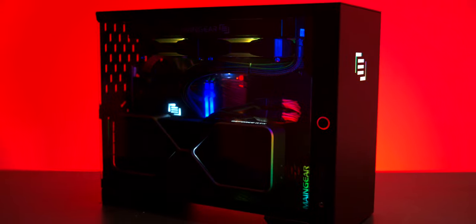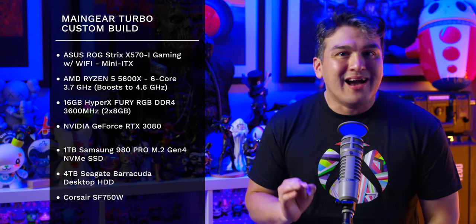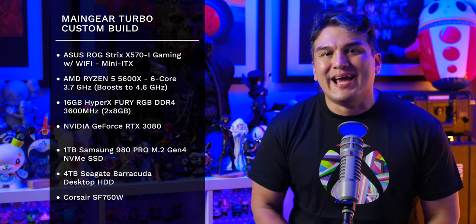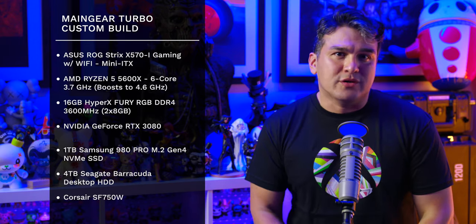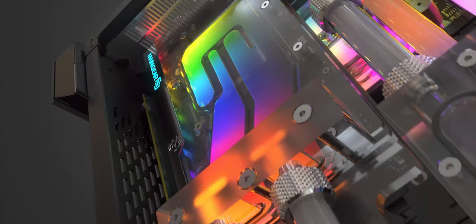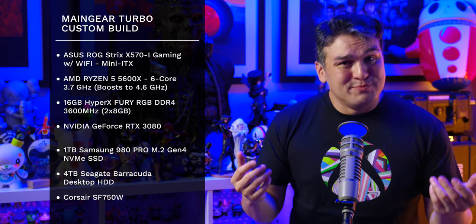With the unboxing out of the way, let's dive into specs and performance. Starting with the motherboard — an ASUS ROG Strix X570I Gaming Mini-ITX, paired with an AMD Ryzen 5 5600X 6-core 3.7GHz CPU, cooled by a dual 240mm closed-loop liquid cooler. This shouldn't be confused with their Apex custom cooling system, which while amazing would have added an additional thousand dollars and would be pointless since I won't be overclocking.